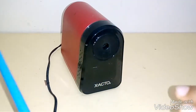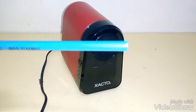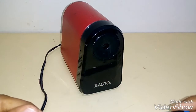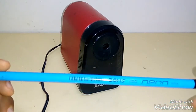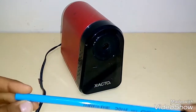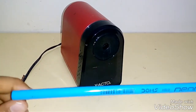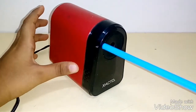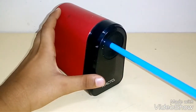Now let's go ahead and have the final test of sharpening a pencil. I've got the Domes Neon — I love this pencil and I recommend you use it too. Let's try. One, two, three, go!